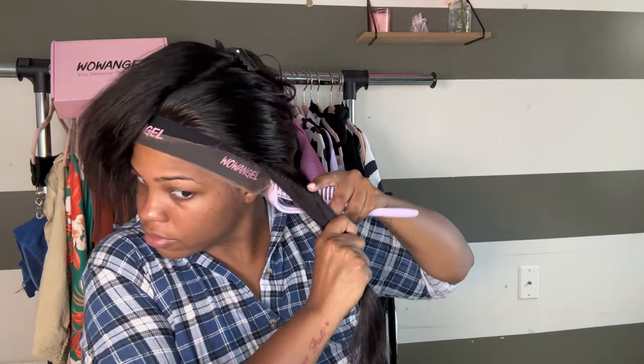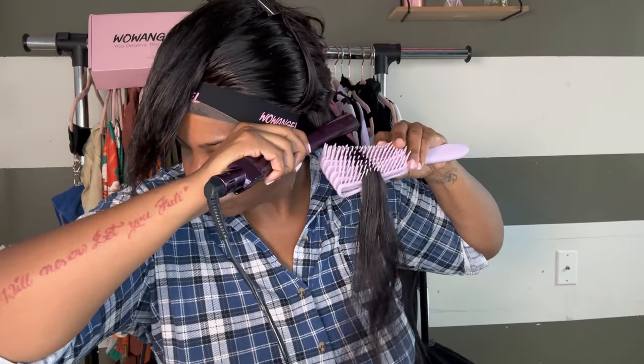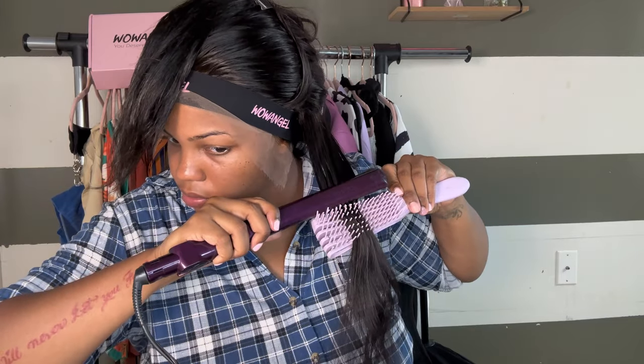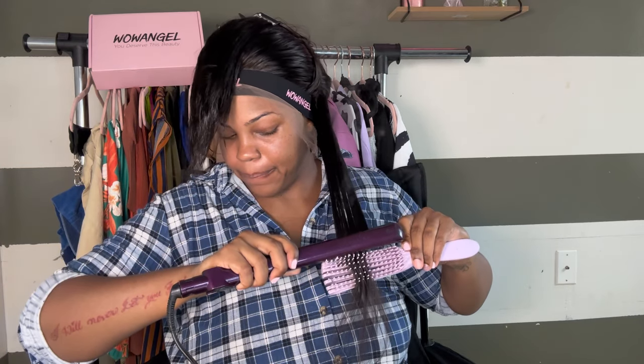Now we're going to straighten this hair, and I think this is really what's going to test it. When I think of straight hair, I want it to be giving body and bounce — I don't want it heavy. I'm using my flat iron on high, and when I say the hair was giving — this hair was giving. Soft, silky Instagram hair. I got real tired, so I didn't take little pieces and flat iron it all the way through, and it was still giving. Okay, Wow Angel, somebody's listening.